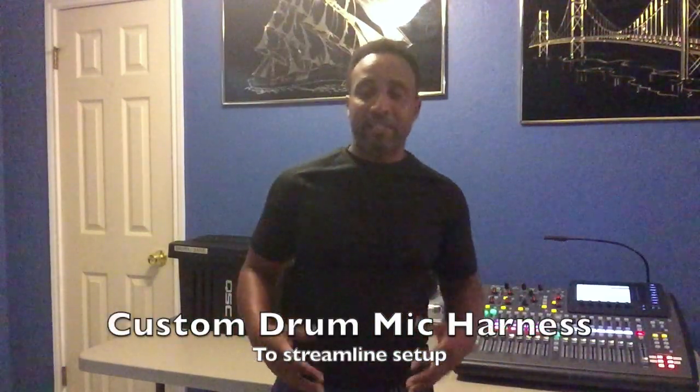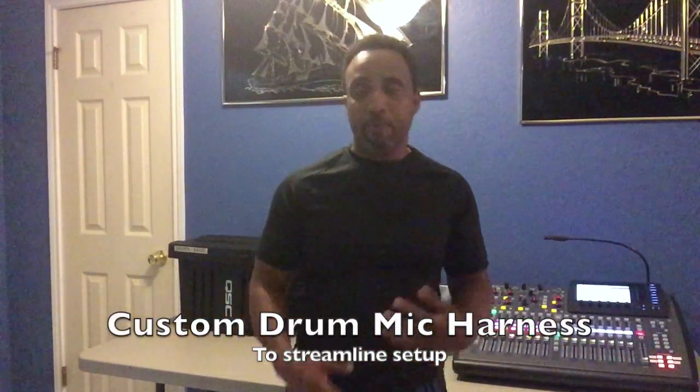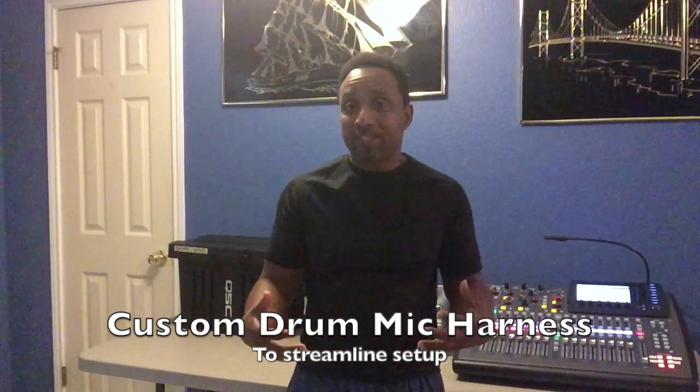Here at G-Fire Productions we like things to be fast and furious as it relates to setups, so that way the focus is on the customer. At live sound your customer is your band as well as your audience — you got to be able to please both. The drum microphone build today is going to allow me to do that and I get to use it as soon as tomorrow, so I'm pumped up about it. Let's go ahead and get into our build.